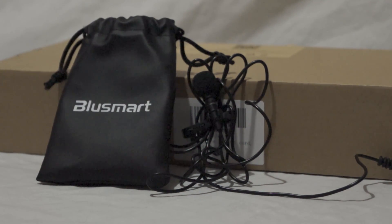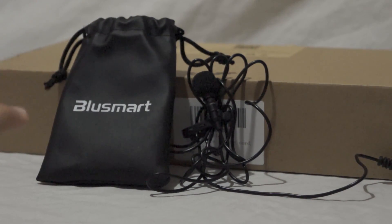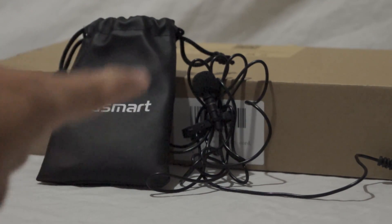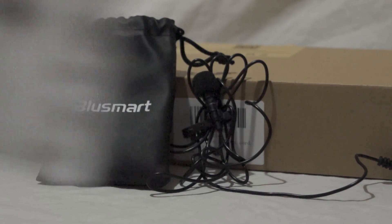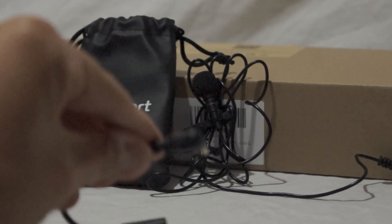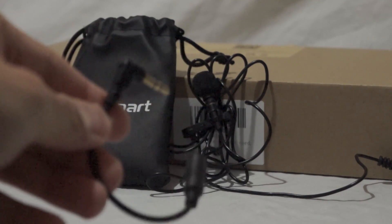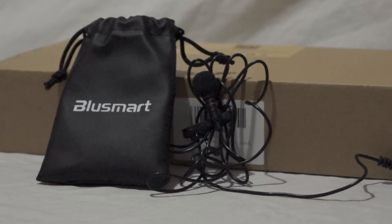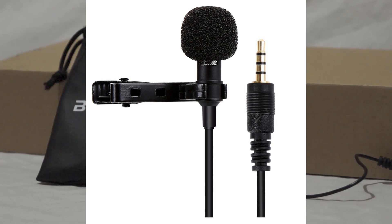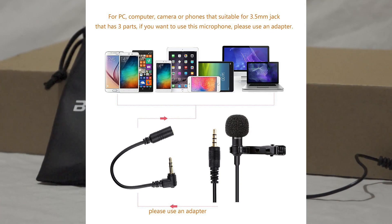It comes with a pouch, which is a nice addition especially at this price range - a plasticky rubbery pouch to keep it in. You get a decent length cable, a basic information leaflet, and an adapter. It's not a fancy adapter like 3.5mm to quarter inch - it's basically a four-pole stereo to mono 3.5mm adapter. I'll go into that again later. It has a metal case and it is durable.